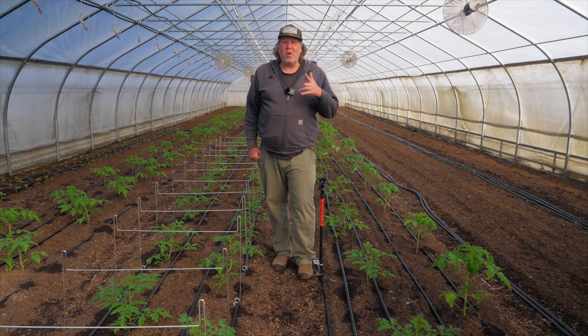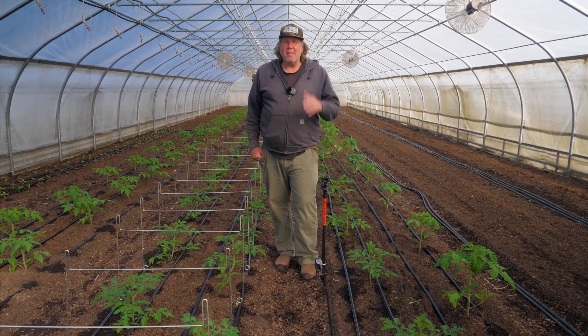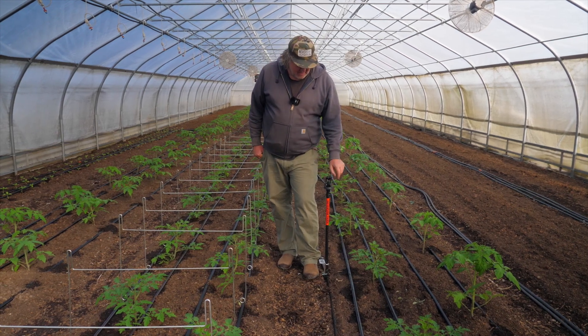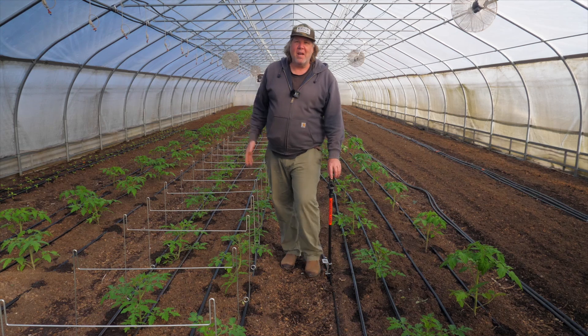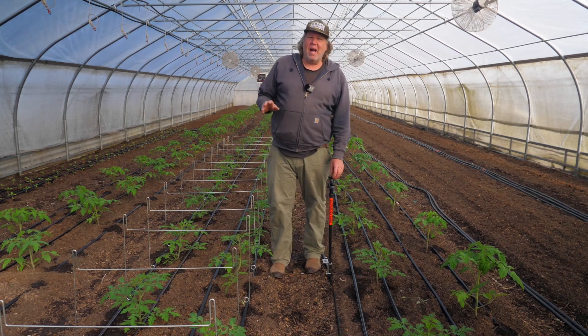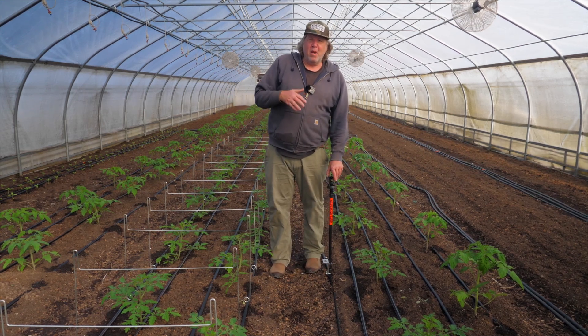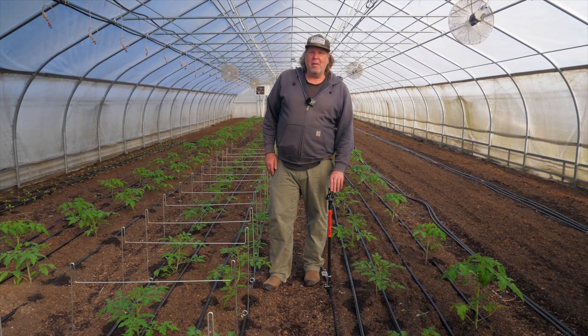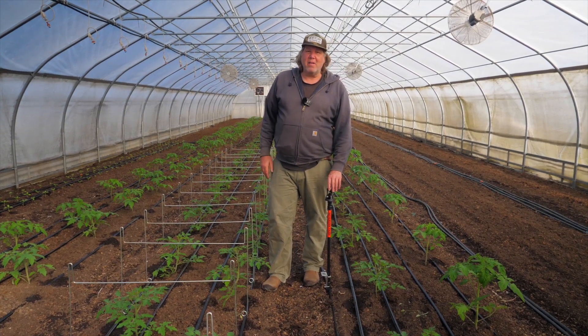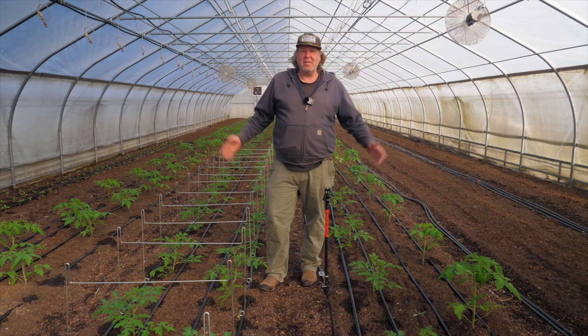Hey, Connor here. Welcome to Never Sink Farm. I'm in the tomato house here and to answer the question, how much water do you need on a farm? It's a question I get a lot, especially with customers looking to get wobblers because they're starting to think about watering the field and watering houses.